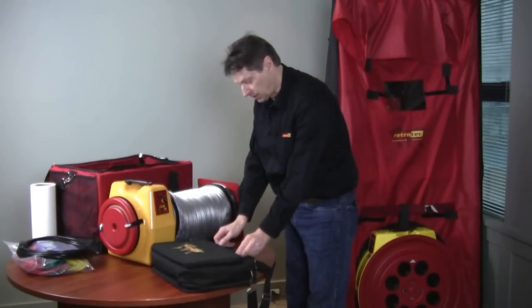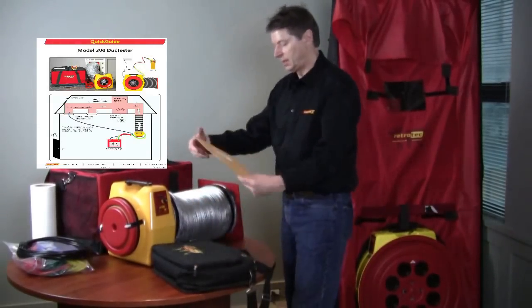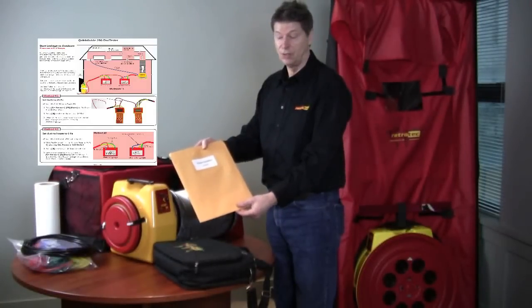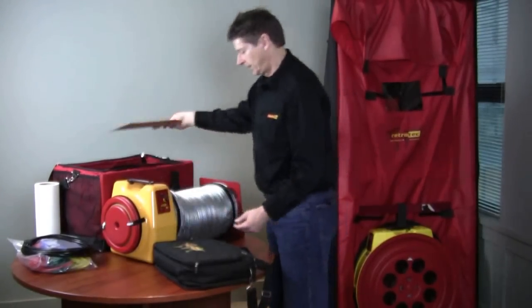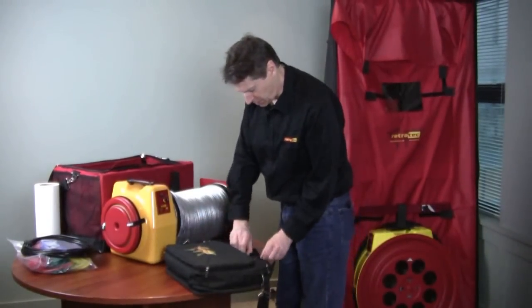An important feature of our equipment is that it comes with very well done user guides. There's also a series of videos that explain every step you need to take to do any type of duct testing you would ever want to do.